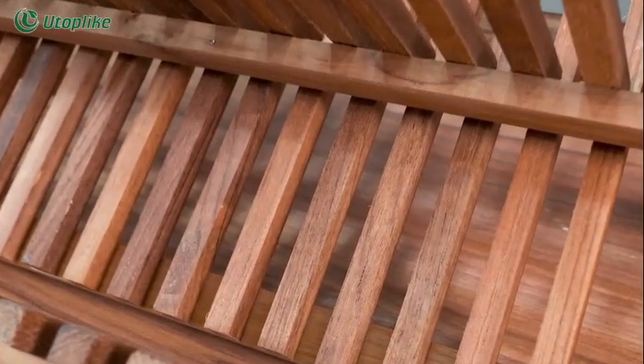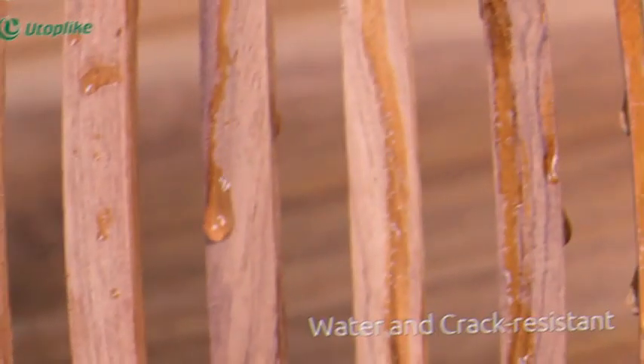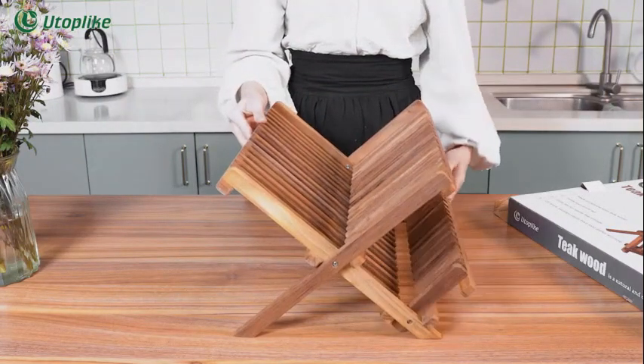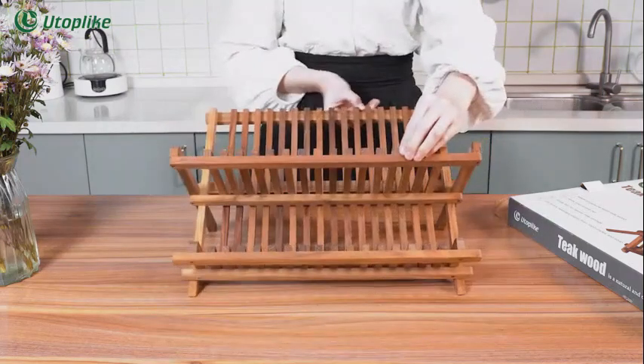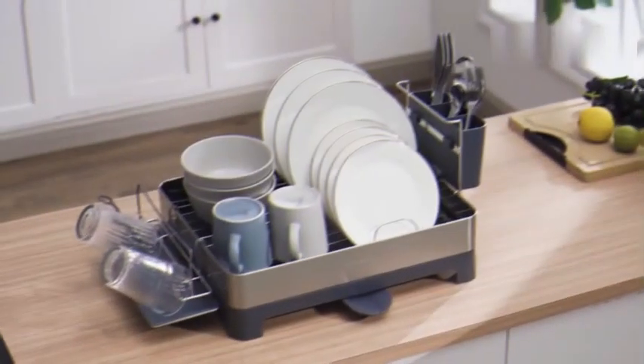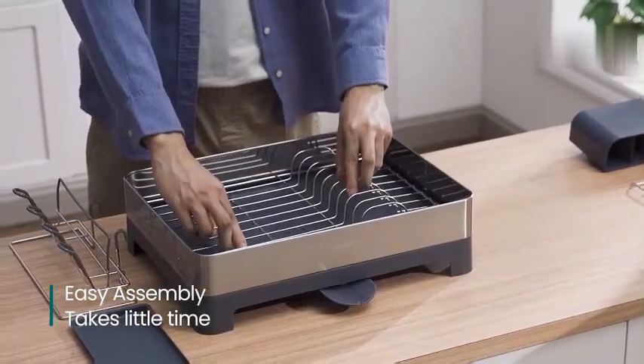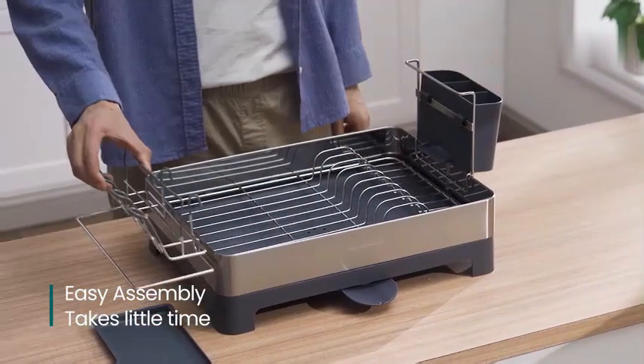The Utoplike Teak Dish Drainer Rack is designed by Utoplike and boasts a natural color that complements various kitchen decors. Its recommended uses include dish draining and drying dishes, utensils, and cookware efficiently. The sleek silver and black color combination adds a modern touch to any kitchen decor.